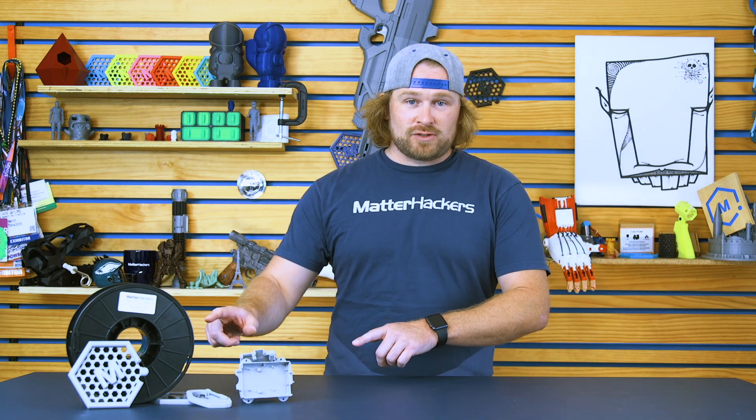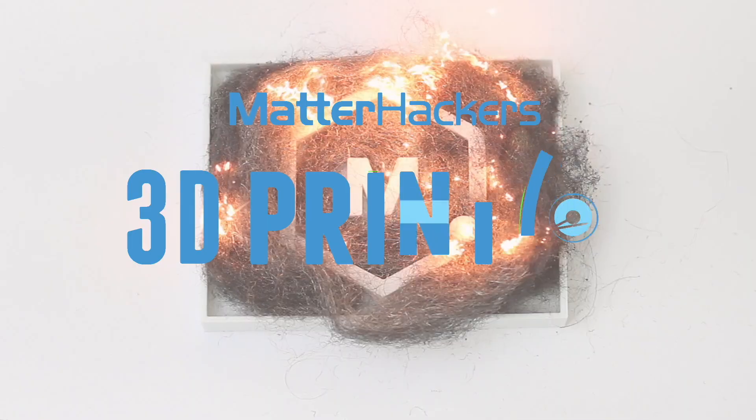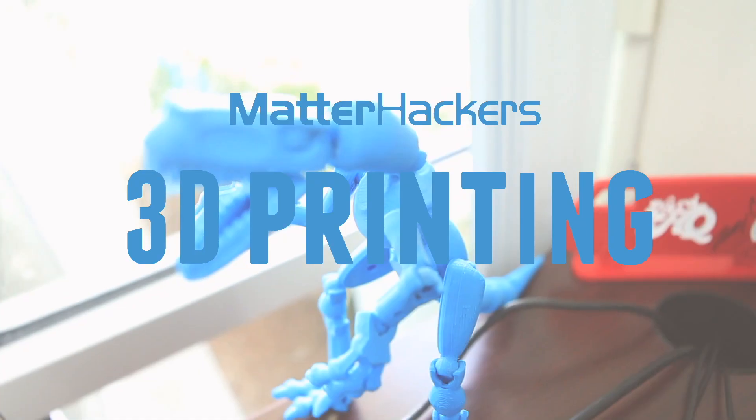Hey, I'm Dave, and this is Pro Series Rhino. We're excited to introduce Rhino, MatterHackers' engineered co-polyester.